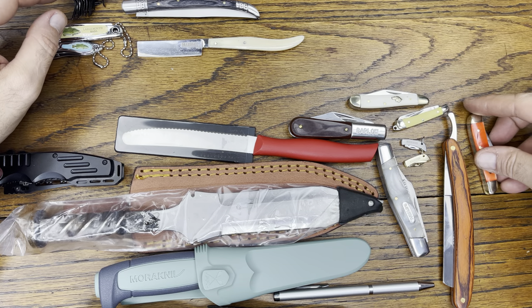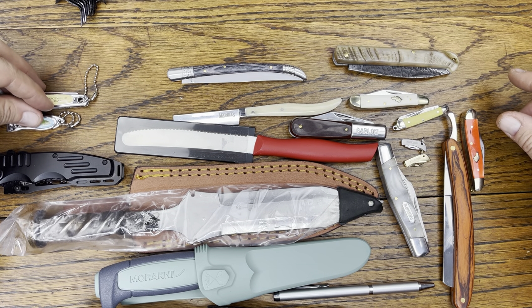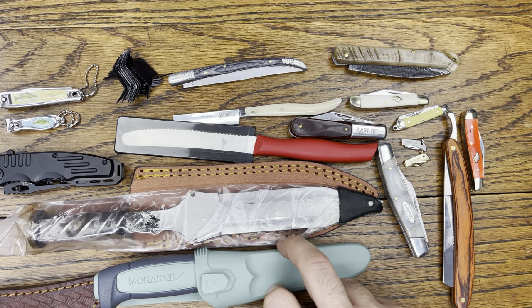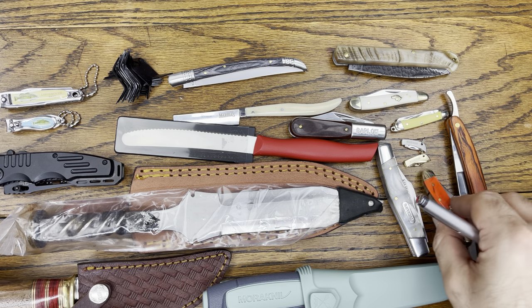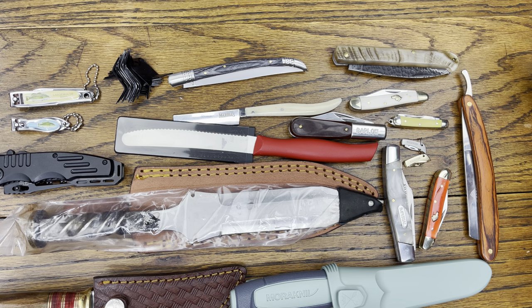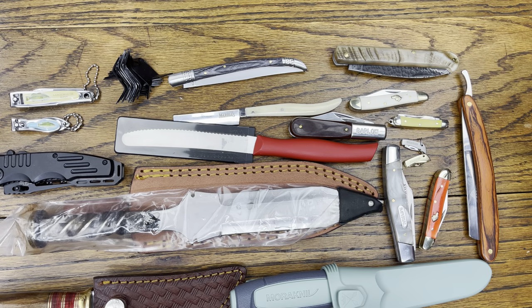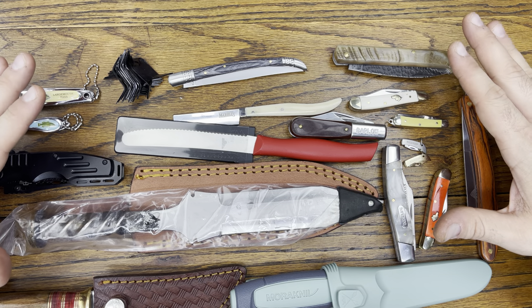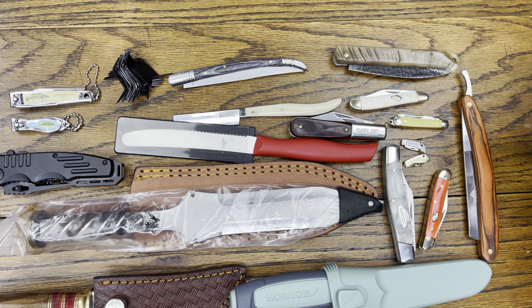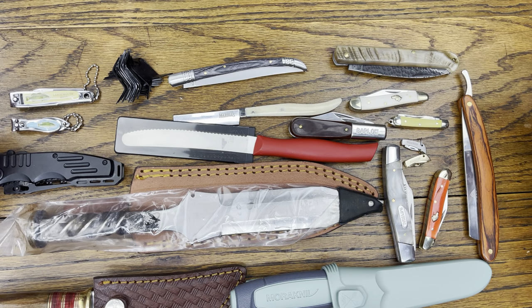Let's see if we can get everything in frame. Laying it all out — excluding the pen knife since that wasn't ordered — this is everything for a hundred bucks. Not too bad at all. Let me know down in the comments what you think of the selection and what you think of Smoky Mountain Knife Works. I dig it — great value, lots of knives to play around with instead of using my expensive ones. If you liked this video, give it a thumbs up, subscribe for more reviews every day, and have a great rest of your day.